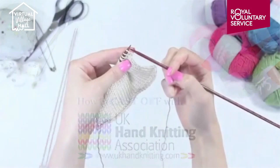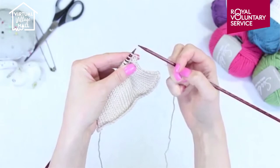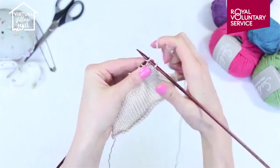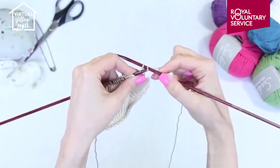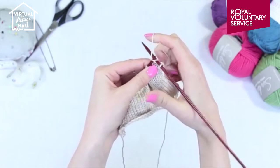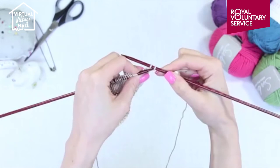To finish your work you need to cast off. It is always best to do it on a knit row. Knit 2 stitches. Using the point of your left hand needle, slip it into the first stitch knitted and pass it over the second stitch knitted. Knit another stitch and repeat by passing the first stitch over the most recent. Repeat across the row until you have one stitch remaining.